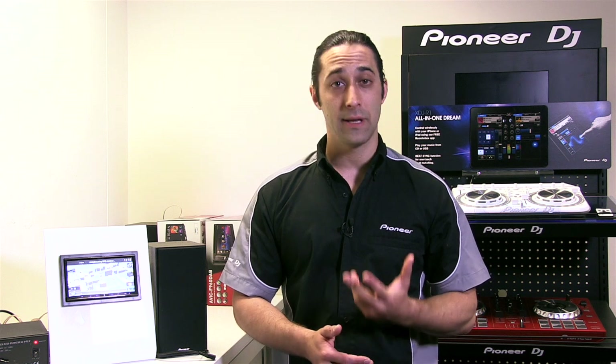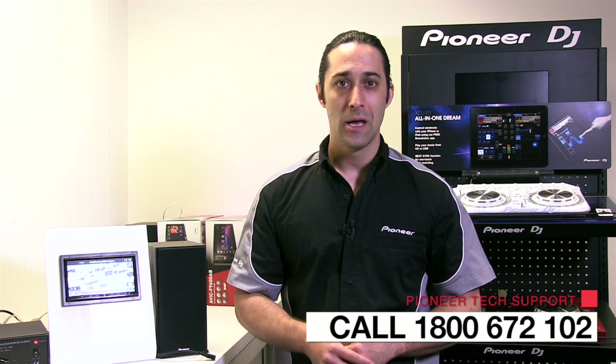This includes turning the ignition off before the firmware update has completed. And the third point: this firmware update tutorial is intended only for the compatible Australian Pioneer head units already mentioned. If you're unsure at all on how to perform this update, please contact Pioneer tech support prior to undertaking this firmware update procedure.